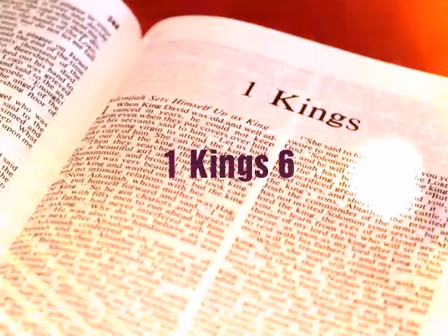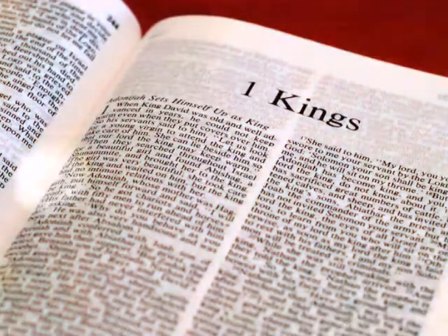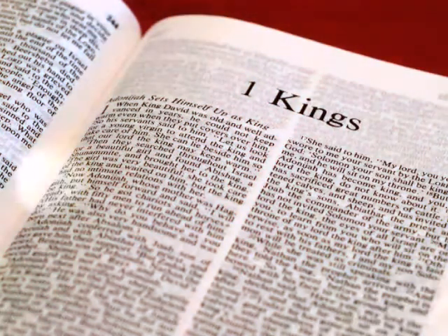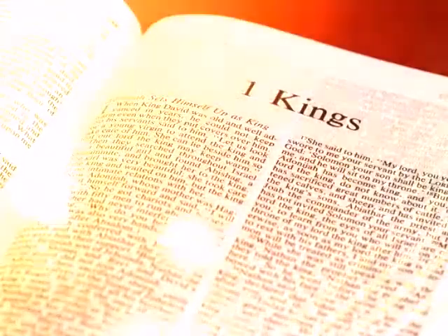1 Kings 6. In the four hundred and eightieth year after the people of Israel came out of the land of Egypt, in the fourth year of Solomon's reign over Israel, in the month of Ziv, which is the second month, he began to build the house of the Lord.